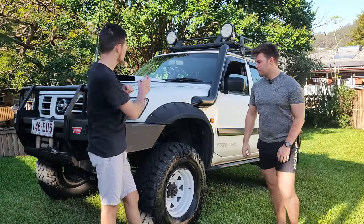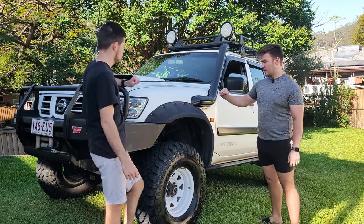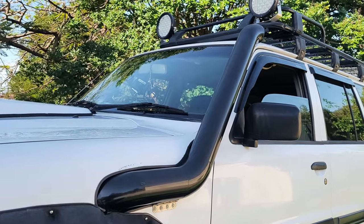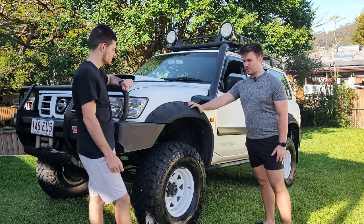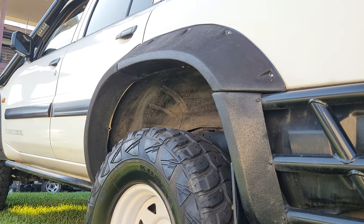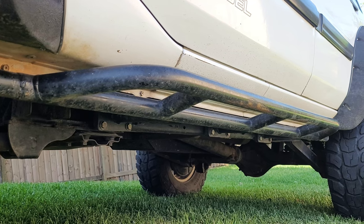There's quite a few things to talk about on the side. We're running a custom fabricated stainless steel 4-inch snorkel. We've also got Monster flares, about 15 to 20mm wide, so they stand out quite a lot. The other side already copped some damage at Glasshouse. We also have rock sliders, which also already copped it, so very thankful for those.